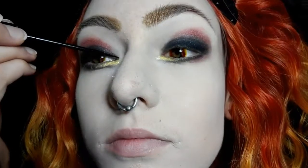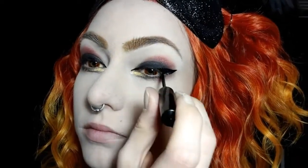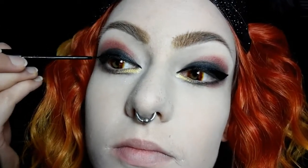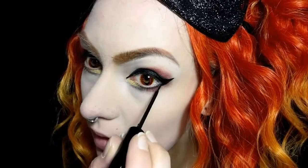Now time for eyeliner and I'm just using a liquid NYC black liner. When it comes to liquid liner I kind of build it and go little by little and just kind of perfect it slowly. I'm going to take the black liner under my eyes as well, kind of under the gold eyeshadow a bit.